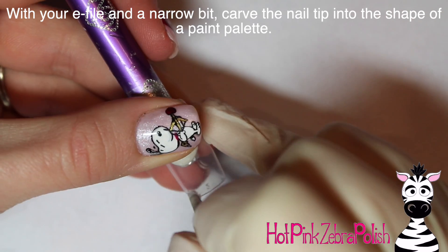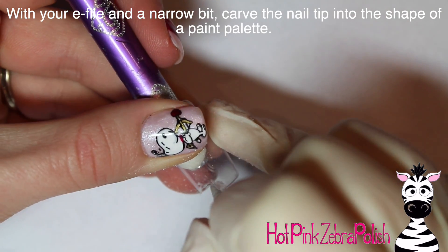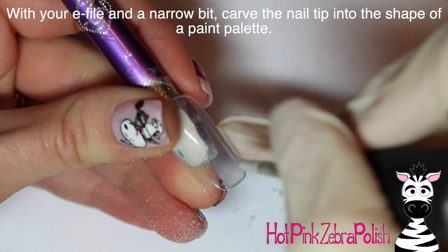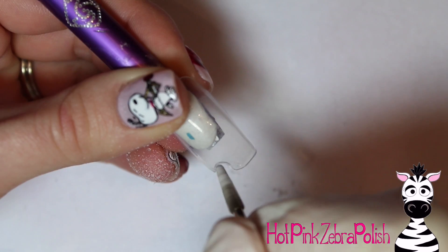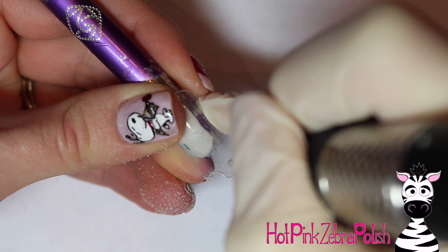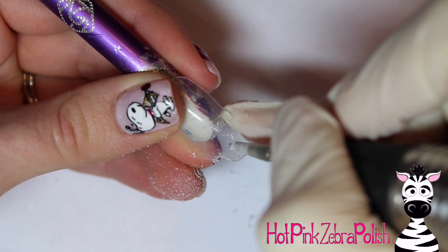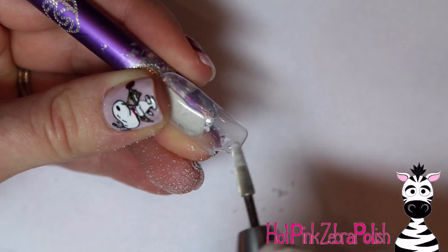So to start with, I'm going to create my paint palette shape out of the nail tip. I'm starting out with just a square nail tip, and I'm going to go through with an e-file and a narrow bit and start carving out my paint palette shape. I'm starting out with the finger hole, then I'm going to add the little thumb hole, just like so.